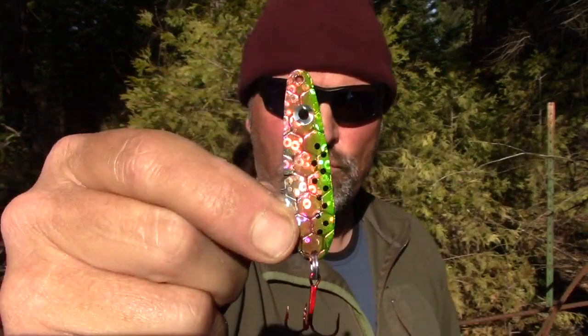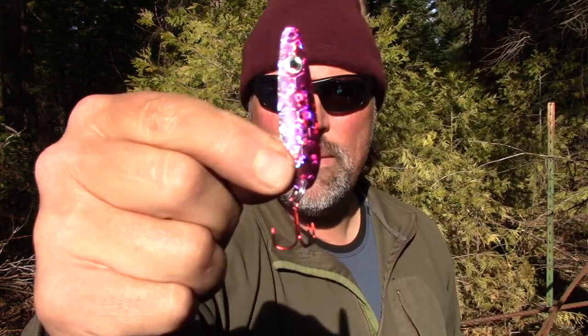That UV Watermelon is super effective — that's a beautiful finish on that spoon. Right here we've got UV Purple Minnow.